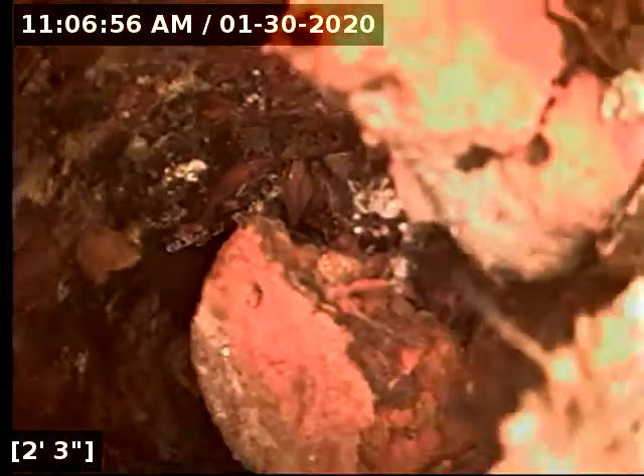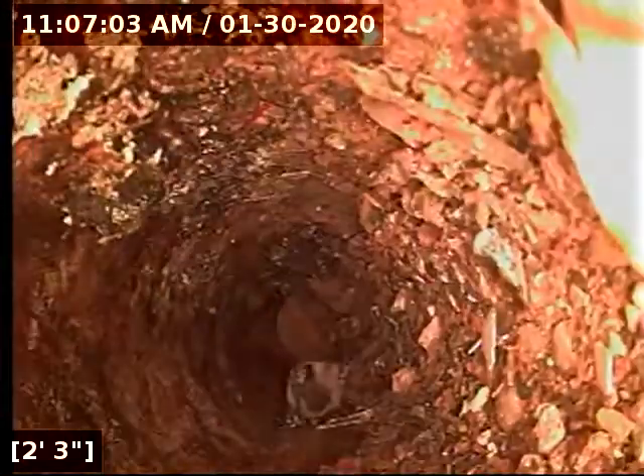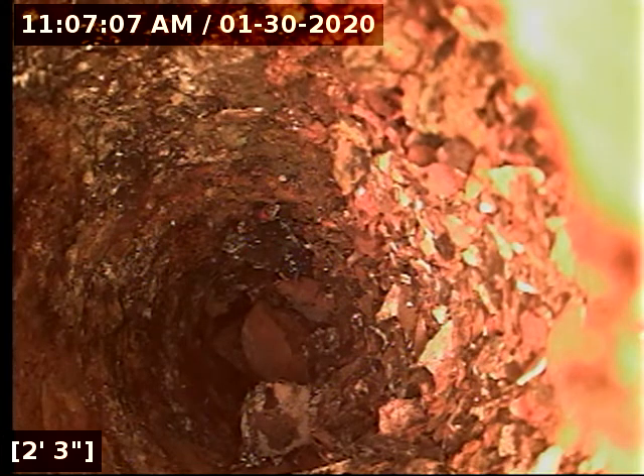This is a sewer mapping project in Northeast St. Petersburg. Currently we're in the kitchen line and you can see that this line is packed with cast iron flakes. They're going to be doing some kitchen sink moving here, so you can see that this line is completely packed with cast iron. I highly recommend getting this sewer line jetted.